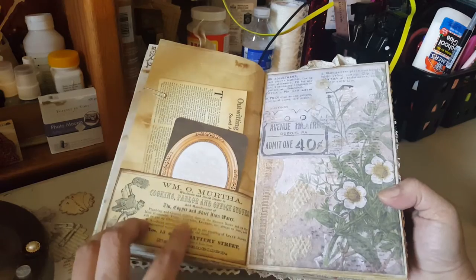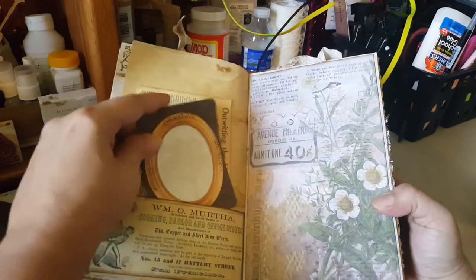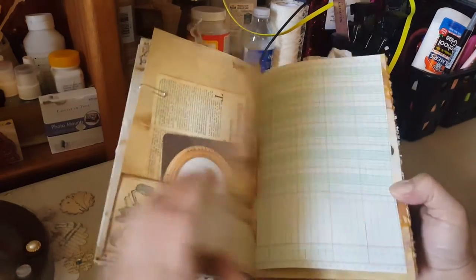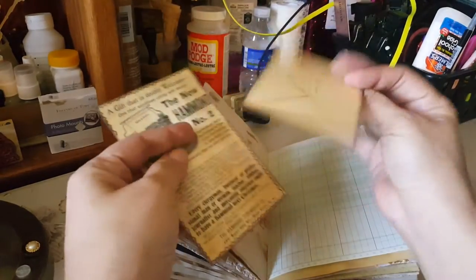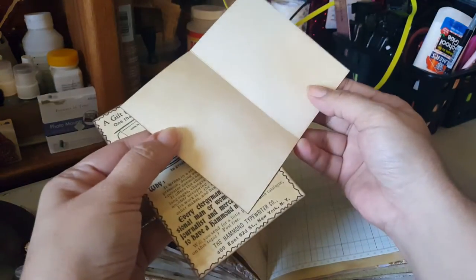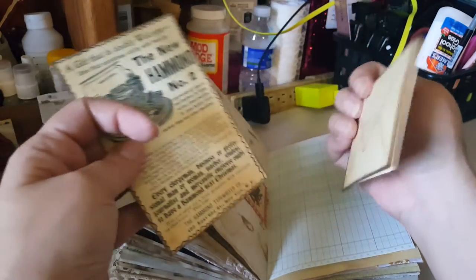Tsunami Rose, Tsunami Rose, Bo Bunny, Graphic 45 — Tim Holtz paper, sorry. For this paper collection I did a little belly band and inserted these. This little envelope I got from Pinterest — it's blank but you can turn it and it closes. It's a cool little envelope, I thought that was cute.